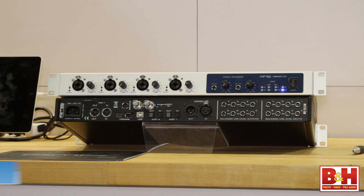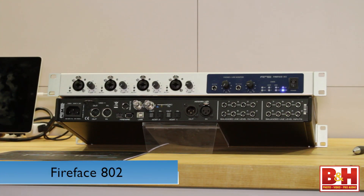Hi, I'm Rob from B&H and I'm at NAB 2014 here in Vegas. We're in the RME booth. I'm talking to Jeff from RME. We're going to talk about the Fireface 802 audio interface.